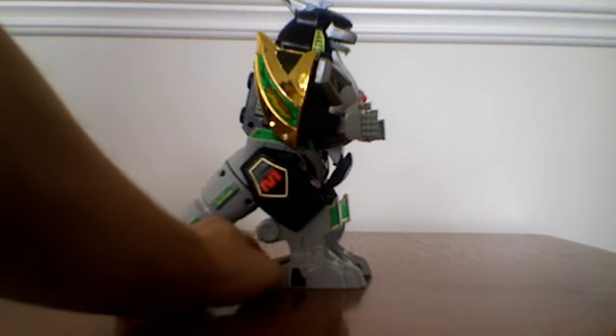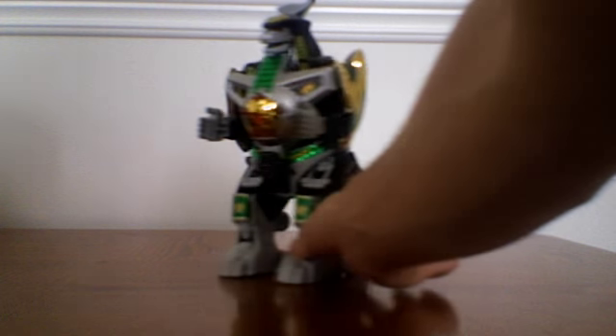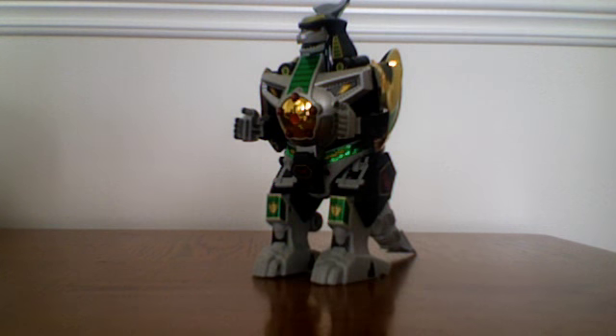Dragonzord, according to some Japanese sources — we all know that Dragonzord was based off of Dragon Caesar from Kuro Sentai Juranger, which preceded Mighty Morphin Power Rangers. It was designed as a way, when it comes out of the ocean and just wreaks havoc in Tokyo — or in Power Rangers' case, Angel Grove — it mimics that of Godzilla. And in fact, that was what the designers were trying to do. They were trying to create a homage of sorts to their favorite monster flick, Godzilla.